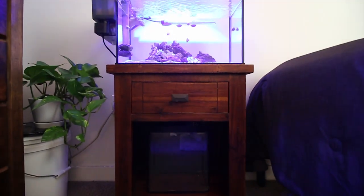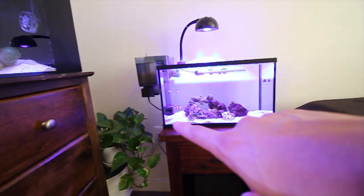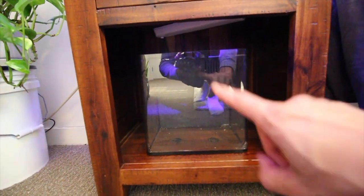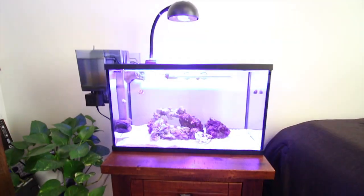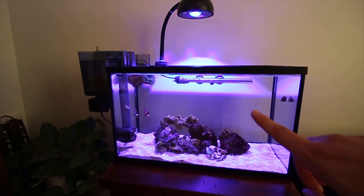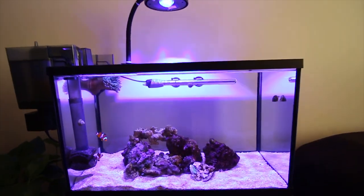The side table I got from Marshalls — I tried to match all the woods together, so the two side tables and the desk are all pretty similar in finish. I paid about $60 for this one, and it holds up the 10-gallon perfectly — the perfect size for the 23-inch 10-gallon. I also have a 3.7-gallon aquarium under here, which is a sweet little tank. The 10-gallon NEM tank is doing good. We did add a couple of corals to start filling in some space — I decided I'm going to start adding corals and not keep it a NEM-only tank, since I want it filled up with some color.